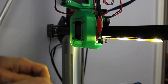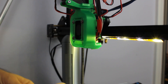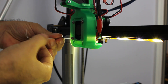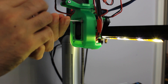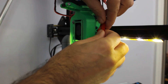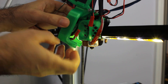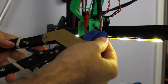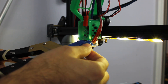The printer is already up to temperature at 220 degrees so I'm going to go ahead and start taking off the ducting. I know my wires are kind of a mess — I meant to do a little bit more wire management and just never got around to it. And now I'll go ahead and unplug this fan.